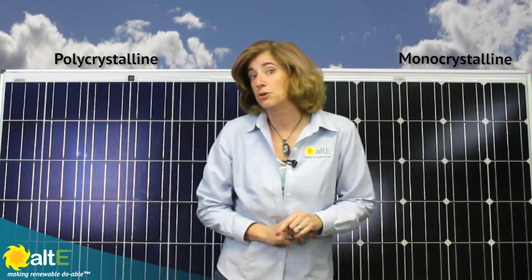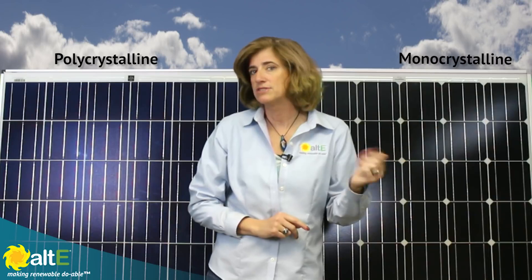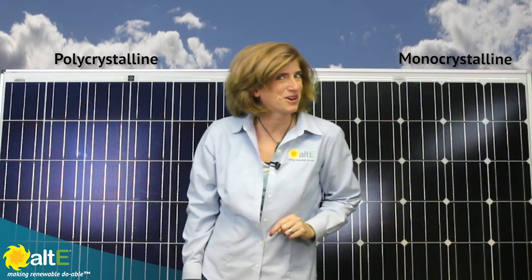If you look at older solar panels, they actually made them with round cells. Here's a picture I took of an old ARCO solar panel from about 30 years ago. And it still works, for the record.